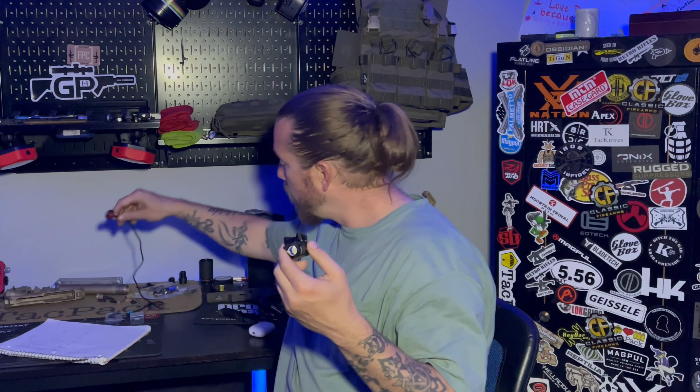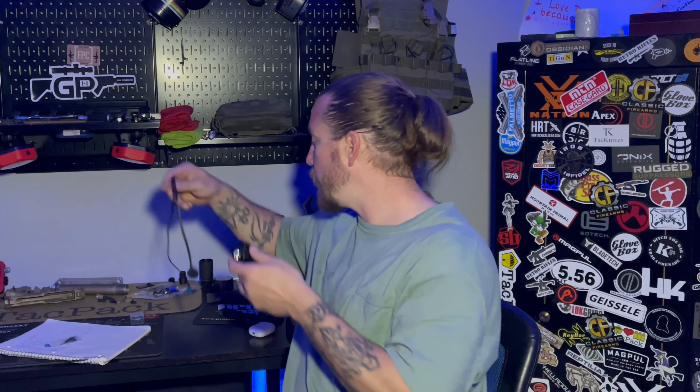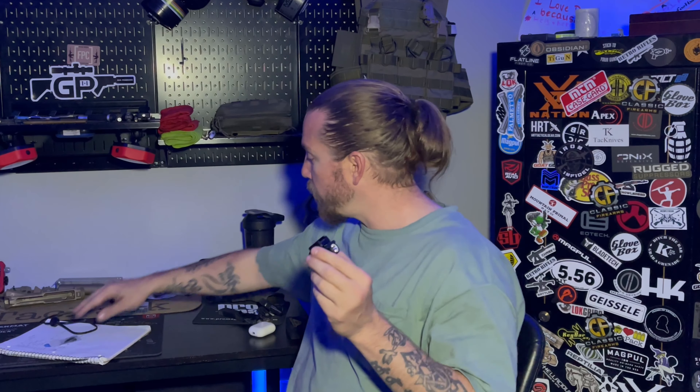Stuff you do get in the box when you get one of these is the light, obviously, a charger which is really neat, some extra hardware depending on what you want to mount this on, and an extra battery, which is something really, really cool — we'll get to that here in a second.